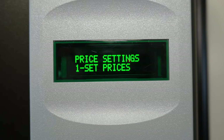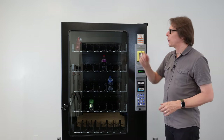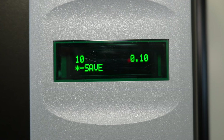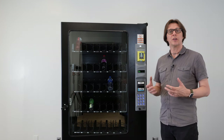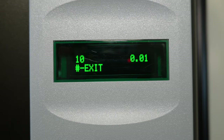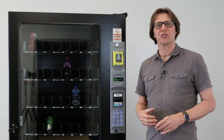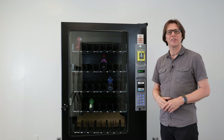The screen tells me to press one to set prices. I press button one and it says enter a selection. I'll start with the top row, left-hand side, which is selection 10, and set that to $1.25. I enter selection 10 — the current price shows in the upper right-hand corner as 10 cents. I press nine to edit the price, the current price disappears, and I enter my new price: one, two, five. The screen then tells me to press the asterisk or star key to save, then press it again to confirm. Selection 10 is now set to $1.25.